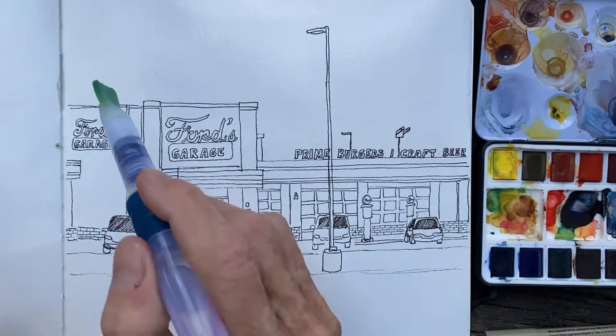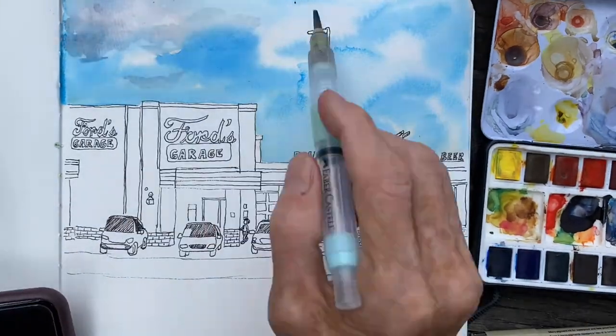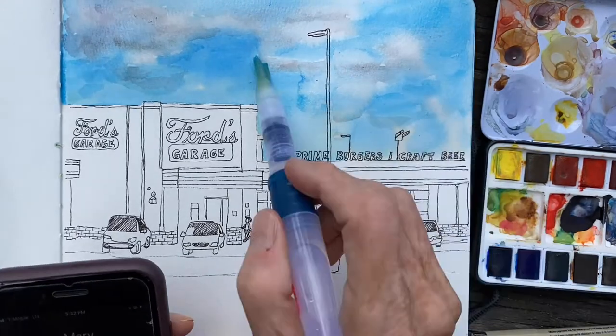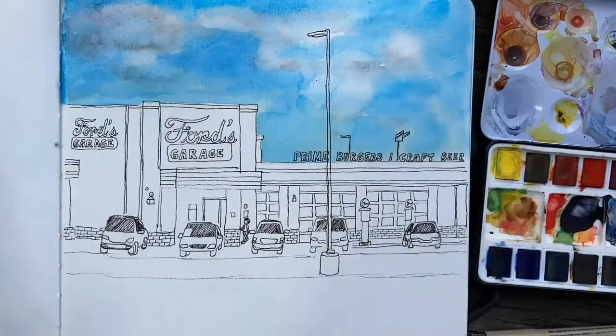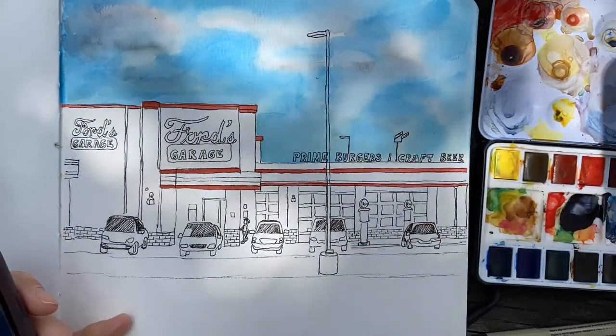Here I wet the paper and I'm just dabbing blue and letting it spread out, leaving white areas for the clouds. Then you add in some grayish color — mix whatever's on your palette together, it makes a gray — and put those at the bottom of your clouds.